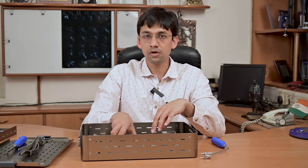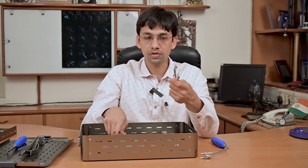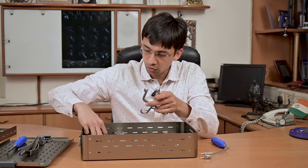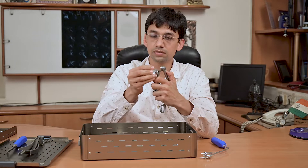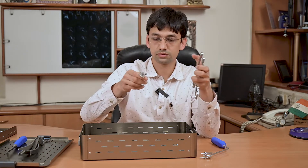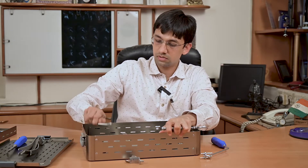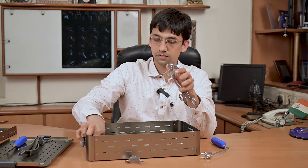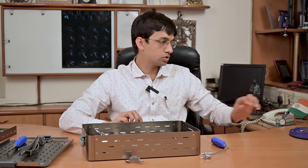We have patients of different sizes with different muscle bulk, so we have the universal shoulder retractor, which has different sizes of blades that are easily attachable and detachable — the smallest, medium, and large sizes. That covers all the instruments; now let's talk about the screw.